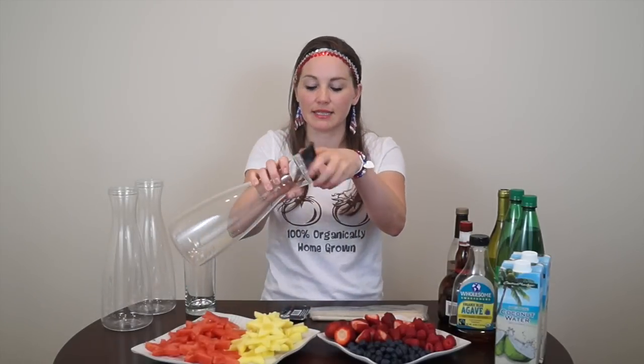Now that we have our watermelon and pineapple cut, we are ready to roll. We have three beautiful juice containers that all come with lids. I washed them recently so there's a little water on the inside, but we'll be filling them with liquid anyway, so take the lids off.